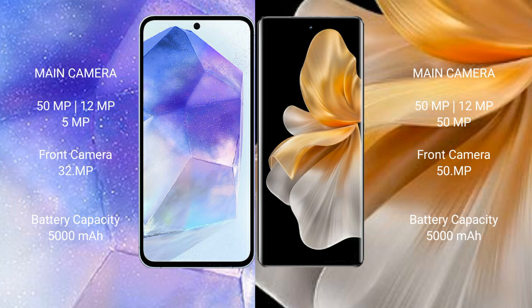Samsung Galaxy A55 has a 5000mAh battery with 25W fast charging support. Vivo S18 Pro also has a 5000mAh battery with 80W fast charging support.